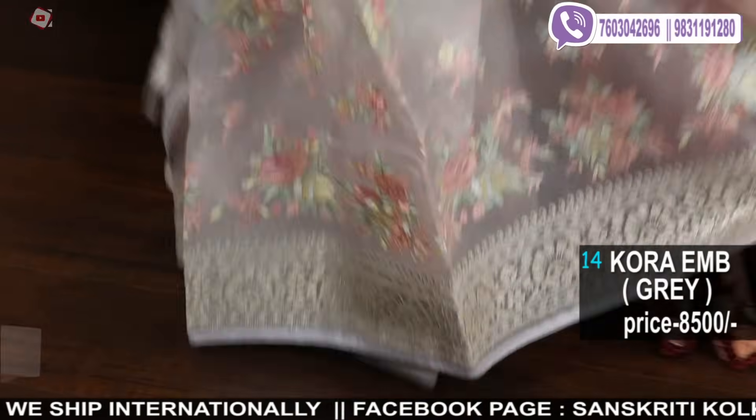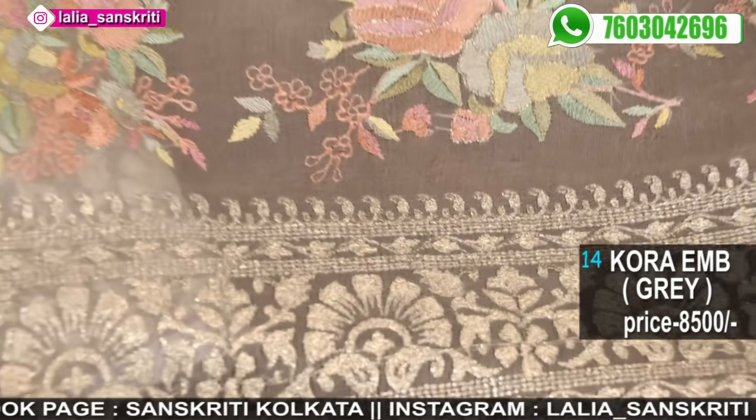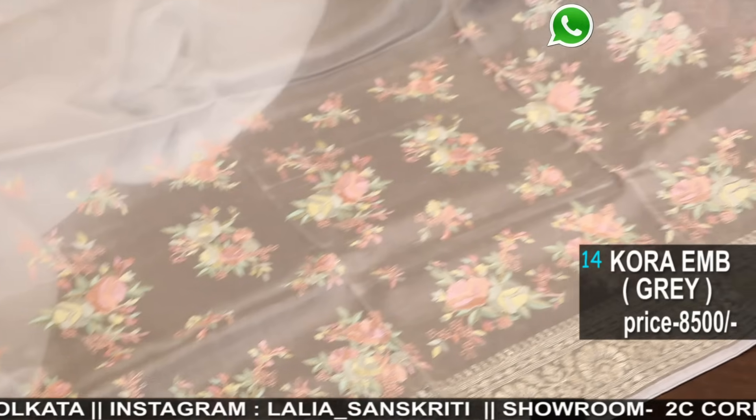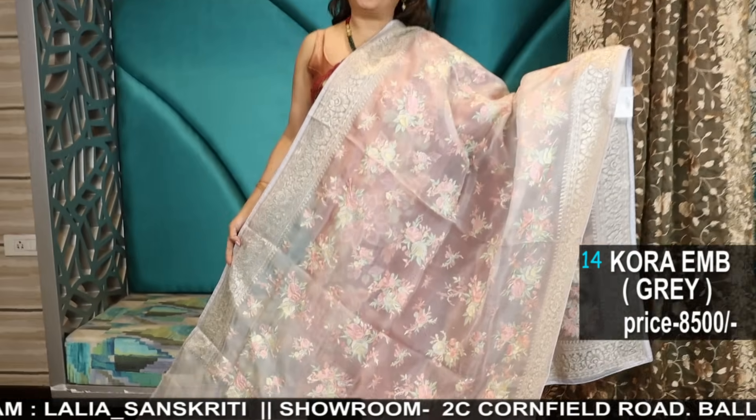Last year it was the Utsavi collection, and this year we have curated a beautiful collection — festive wear and beyond — including jewelleries, vintage jewelleries. Watch out the videos and reels being uploaded on Instagram as well as Sanskriti Kolkata Facebook page.